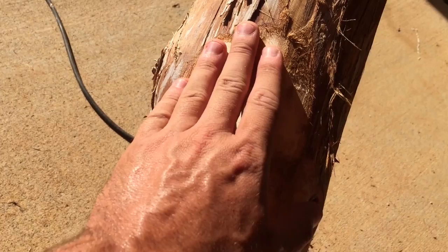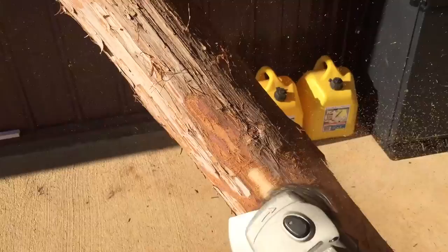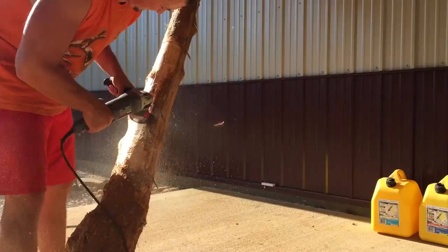Basically what I'm using is a grinder with a wire brush on it. This part takes some time. This particular piece of tree is about 15 feet long and I only needed about eight and a half to nine feet of it. It's a tedious process but it's fairly easy — the grinder does all the work, so I just go over it several times.